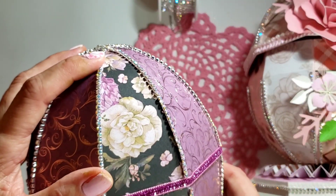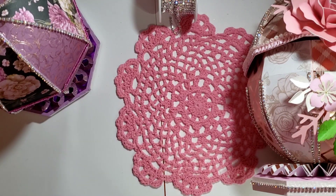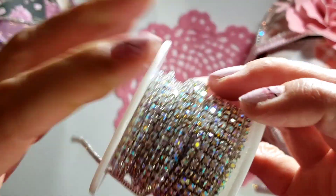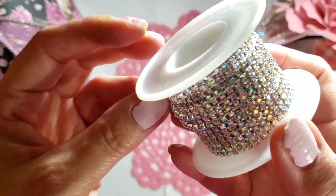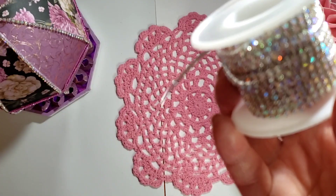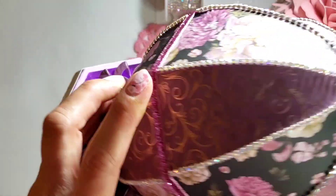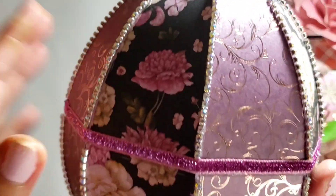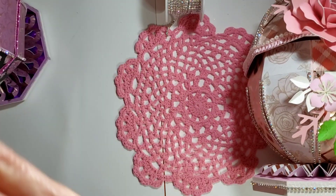I don't remember if I mentioned the rhinestones — I think I did — they came from Hanbei and I will link them below. I got them off of Amazon. I purchased them and they said it would arrive in three days, but it came on Sunday, a day early — only two days. So yay, thank you Hanbei! This paper is from Craftsmart from Michaels — it's a purple — I'll figure out the exact name and put it in the description box.